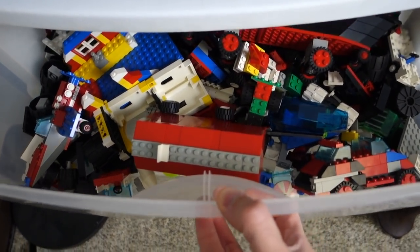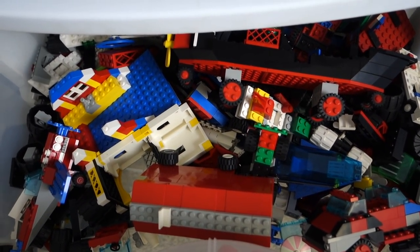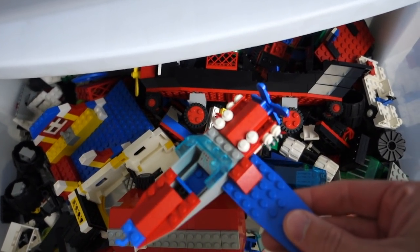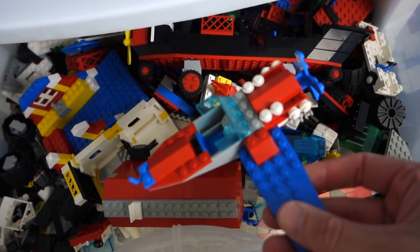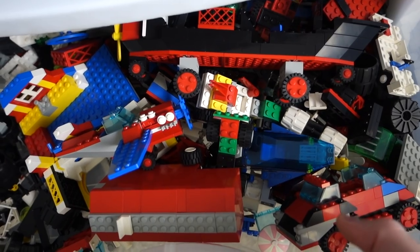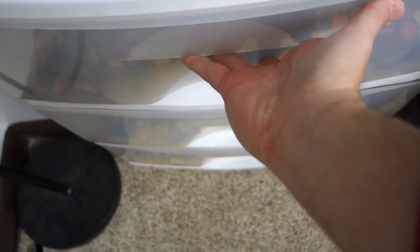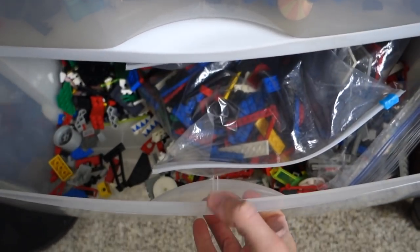You guys want to go back in time with me? Some stuff in here built from when I was a kid — this might be from '96 or so, I would have been 12 years old. I don't really do much with these because I want to just keep them as they are. I'm so busy with new sets.